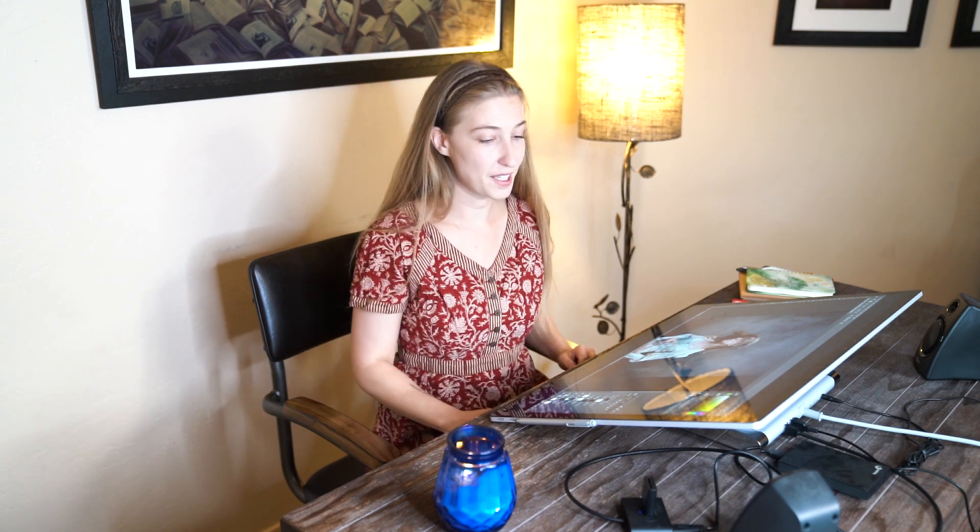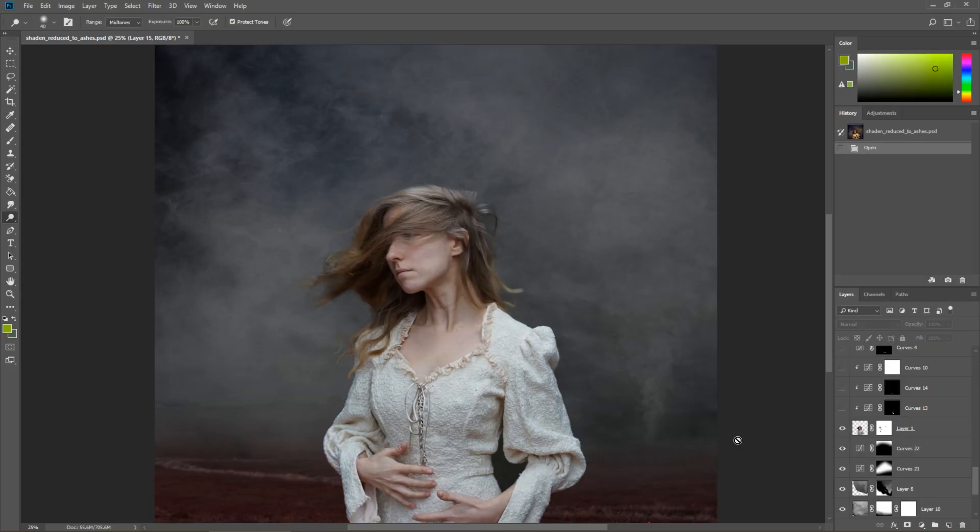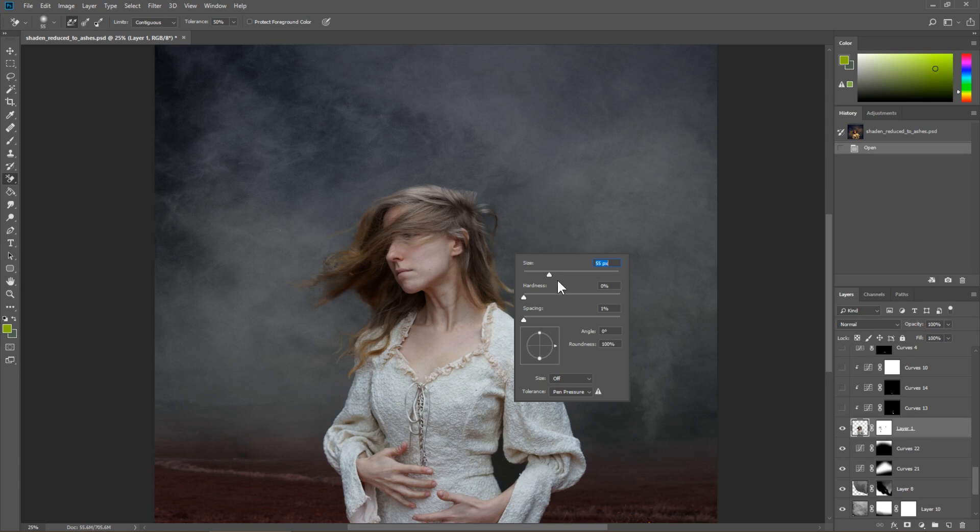That depth of field would really help for cutting hair off of the background — a backdrop where my hair contrasted with it, so that maybe my hair is light and the background is dark. Having that separation in terms of depth of field as well as color, contrast, and lightness and darkness is super important for cutting things off of a background. So when I use my layer mask here, I could get rid of the background around my subject, and then I could also use my background eraser tool, which is found under the regular eraser tool.